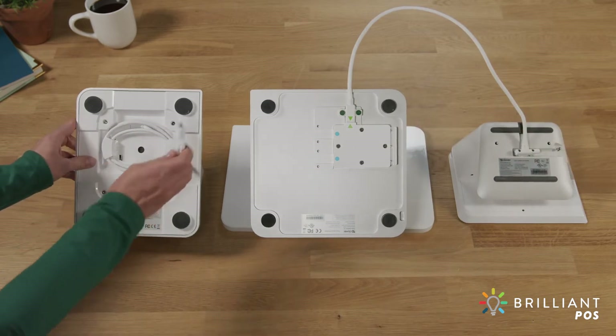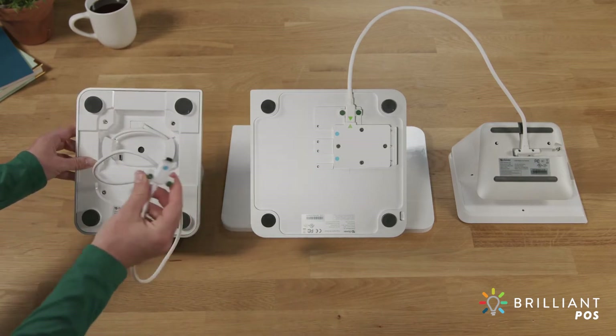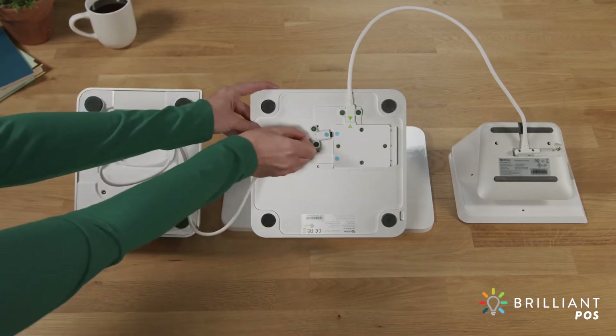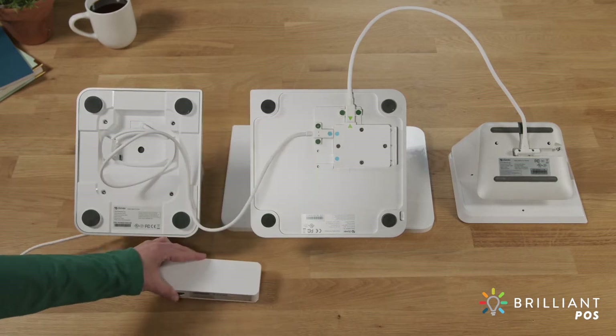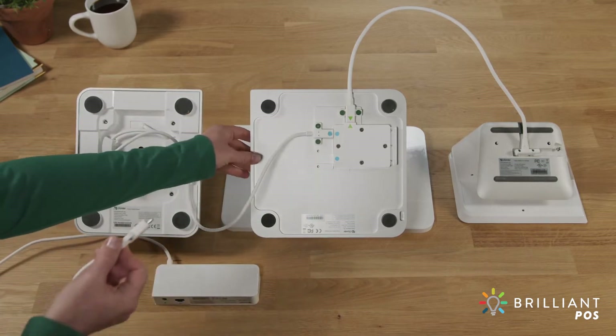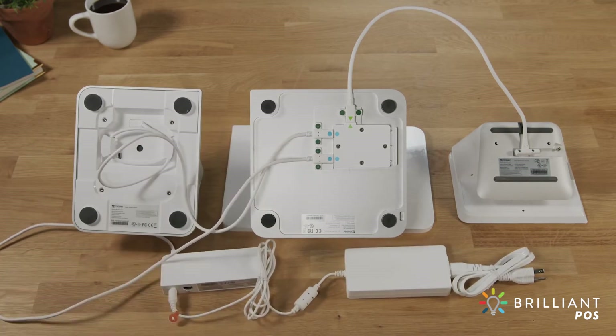Next, connect the receipt printer cable to the base of the display and tighten. Connect the hub to the display and plug one end of the power adapter into the hub before placing each device right side up.